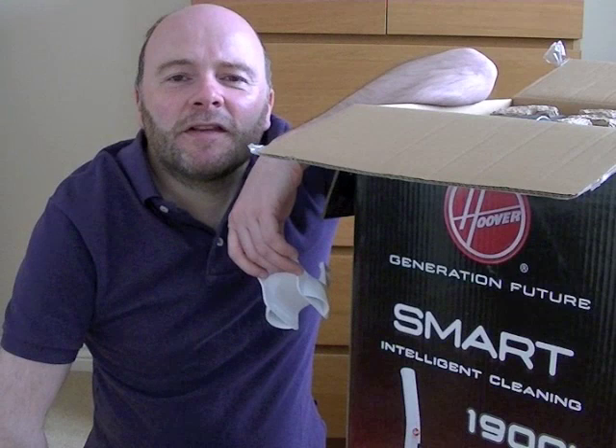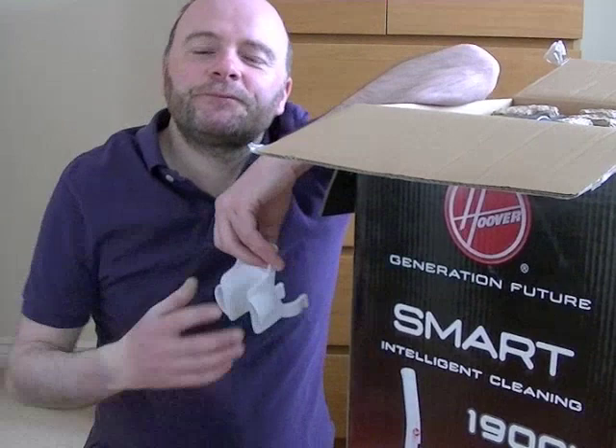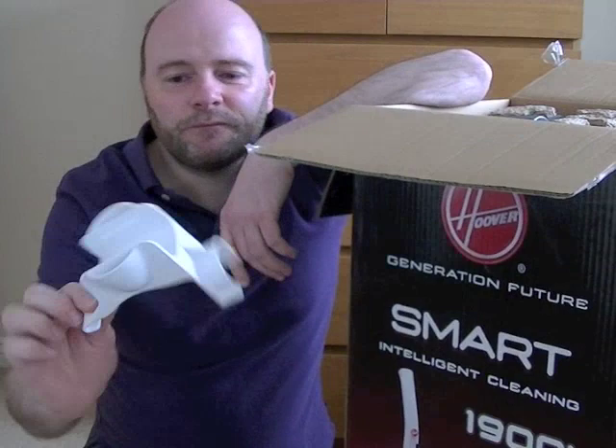I said, 'Yes, I review them on YouTube and then sell them on.' Which is partly true — I do review them on YouTube. I sometimes sell them on, and sometimes I don't.